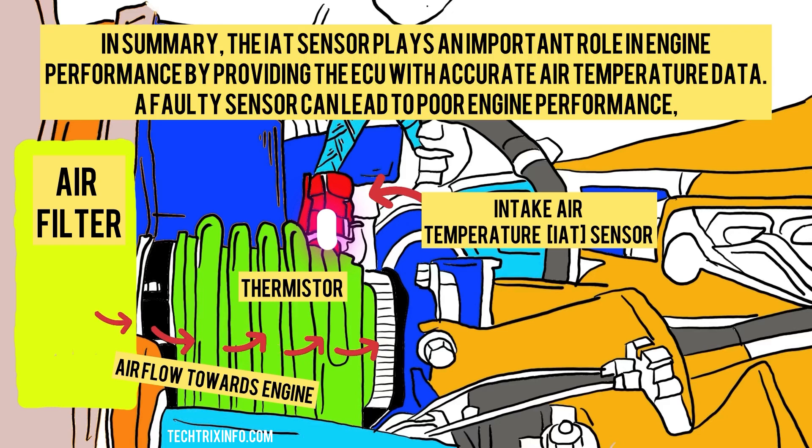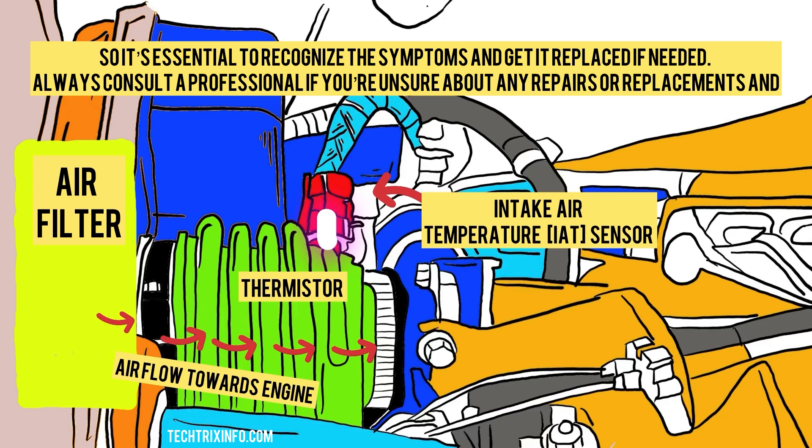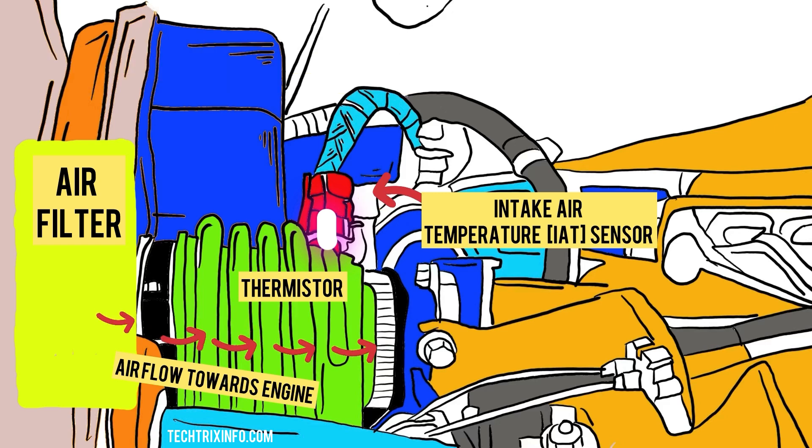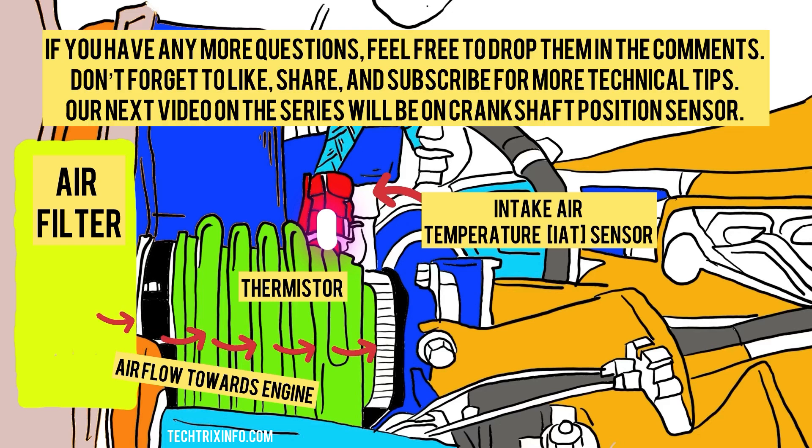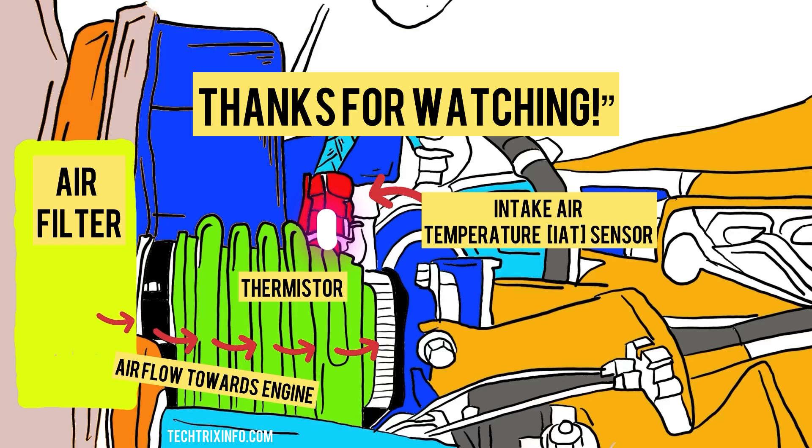In summary, the IAT sensor plays an important role in engine performance by providing the ECU with accurate air temperature data. A faulty sensor can lead to poor engine performance, so it's essential to recognize the symptoms and get it replaced if needed. Always consult a professional if you're unsure about any repair or replacement. We hope this video has helped you understand more about the intake air temperature sensor and its importance in your vehicle. If you have any more questions, feel free to drop them in the comments. Don't forget to like, share, and subscribe for more technical tips. Our next video in the series will be on the crankshaft position sensor. Thanks for watching.